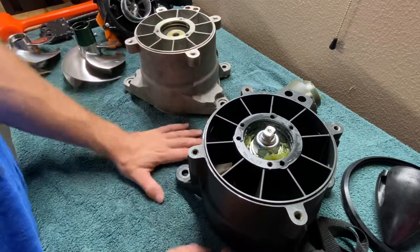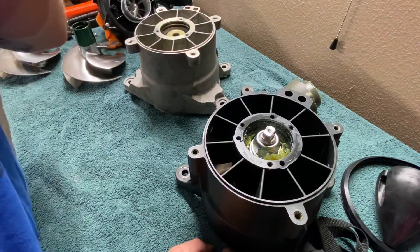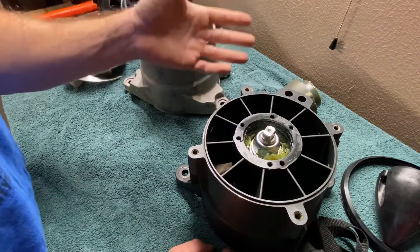I went ahead and got those and put them on — everything's fine, works great. And if you need to replace those bolts, they're actually cheaper than the factory ones anyway. The factory ones are like $8 or $9 for just one of them.